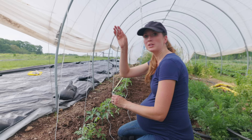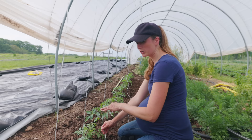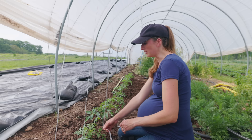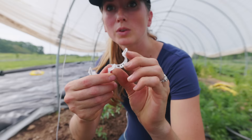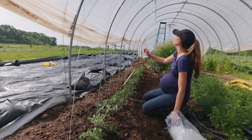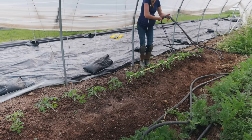I pulled the string down from above to hook each string to a tomato. I'm using tomato clips to attach them. As of right now they don't really need this — they're not flopping over yet — but just to get them going and get them trained, I'm hooking them up now. With these little clips, you want to hook the string right in the middle and then just clip around the stem.